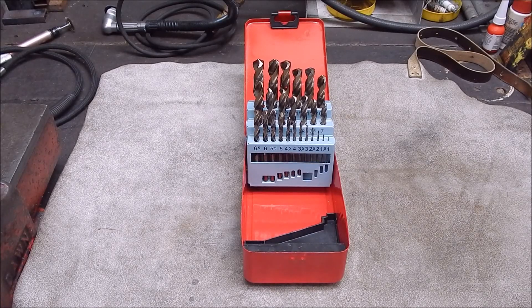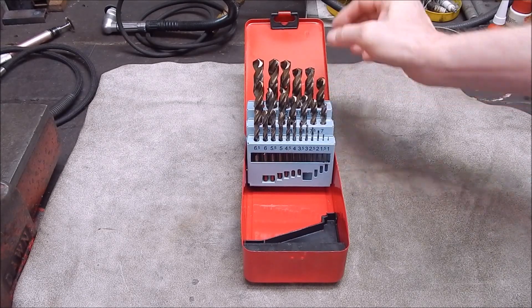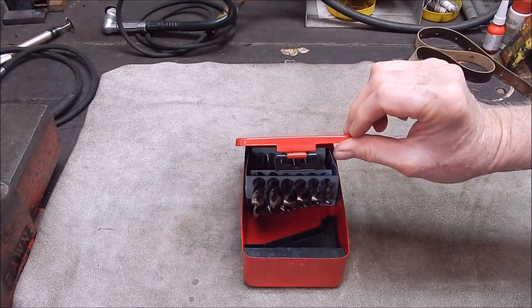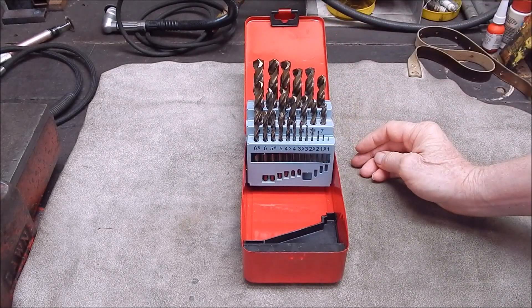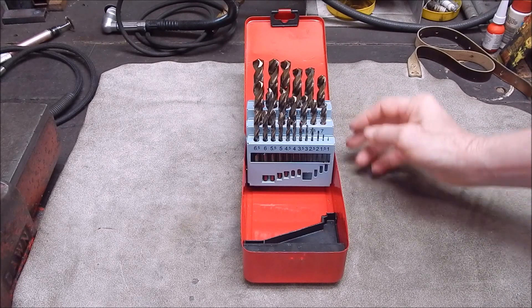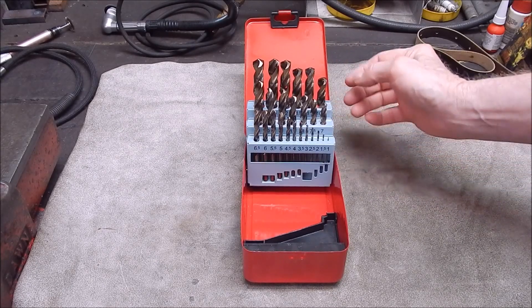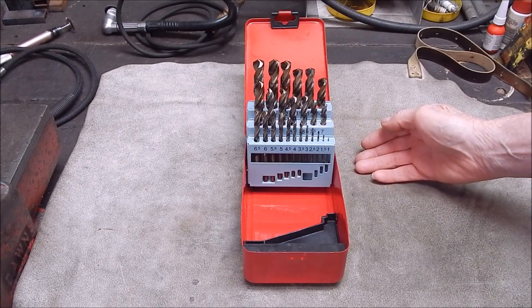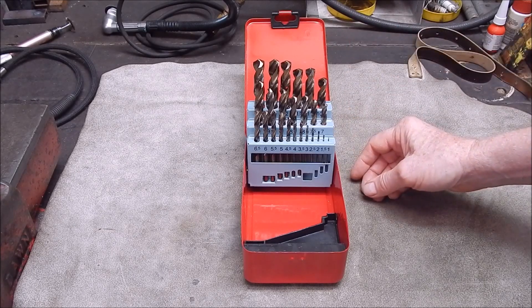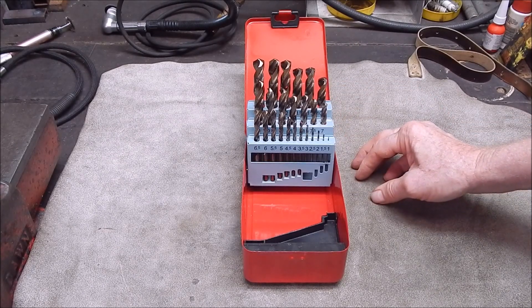G'day, it's Rob here again. Recently I did a review of these cobalt jobber drills - a set I got from Banggood and they are fantastic. I already had a set of Banggood high-speed steel jobber drills, and these are five percent cobalt. If you're careful with them and use them in a drill press or in a lathe, they're fantastic because you can go through really hard stuff with them. Where people go wrong with cobalt drills is they try to use them freehand in a handheld drill, and that can be a recipe for disaster.